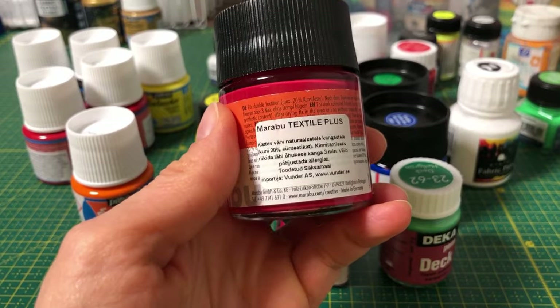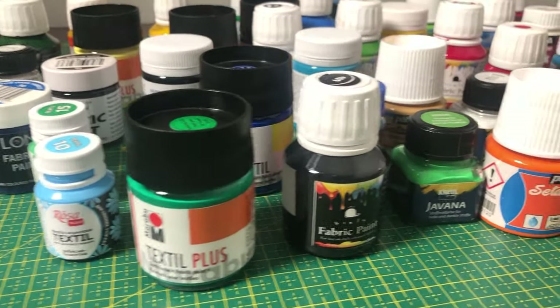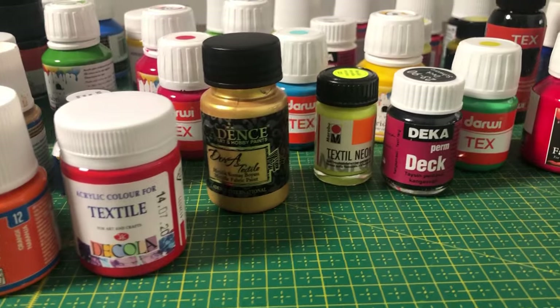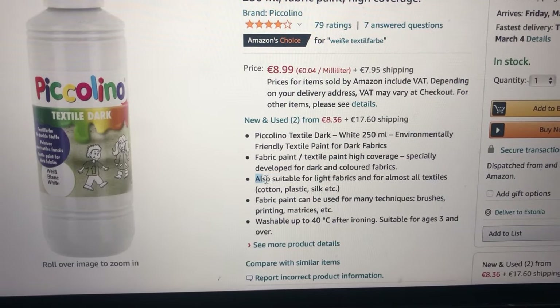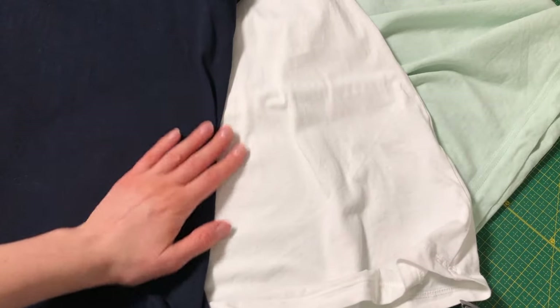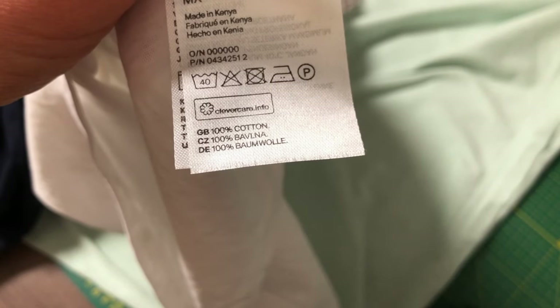If you want to buy the fabric paint from a shop near you, you should start purchasing the paint first, because it will dictate what fabric you can use. Read the product label. You can use up to 5% synthetic fabric with some colors, but some allow up to 20% synthetic. If you order online, you will have wider options, but you should still watch out for color suitability for the fabric you have. A natural material like cotton will absorb the paint better, so I recommend using 95 to 100% cotton cloth.